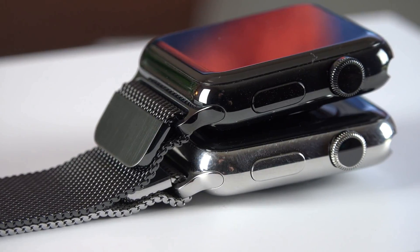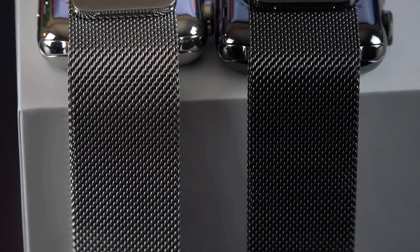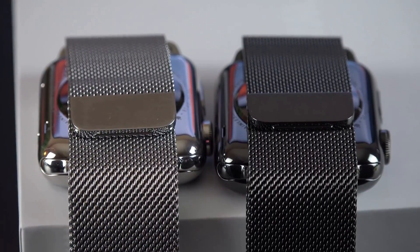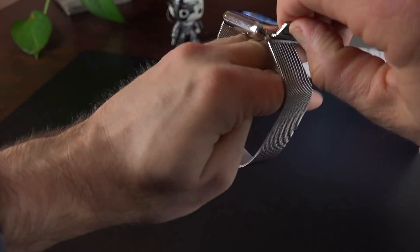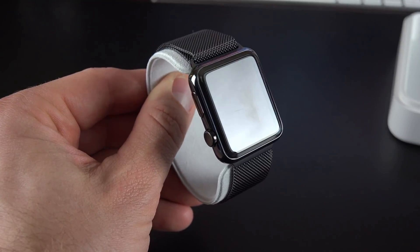Breathability. One upside of the design in terms of comfort is breathability. Unlike any of Apple's other straps, the weaved mesh of the Milanese Loop actually allows a bit of air to pass through, allowing you to stay cool and avoid sweating that is common with leather and solid stainless steel bands. It's also lighter in weight than the solid stainless steel link bands.